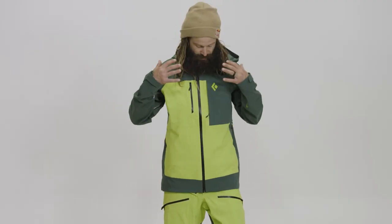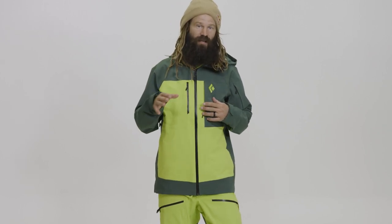Hey, John Jackson here. This is my signature Recon Pro outerwear that I'm wearing. I want to go over some of the features that I like most on the jacket and the bibs.